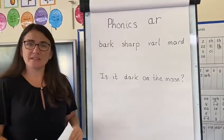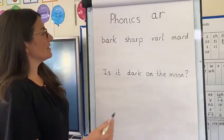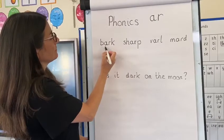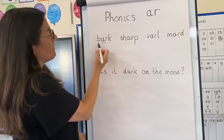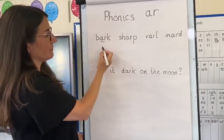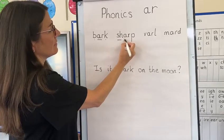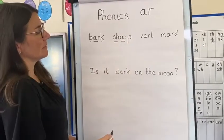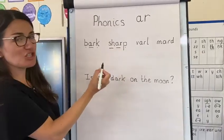We're going to practise reading some real AR words first. So you have a go first, and then we'll do it together. Your turn. And together it's B-ARK, BARK. Let's have a try at this one. Your turn first. And together it's SH-ARP, SHARP.